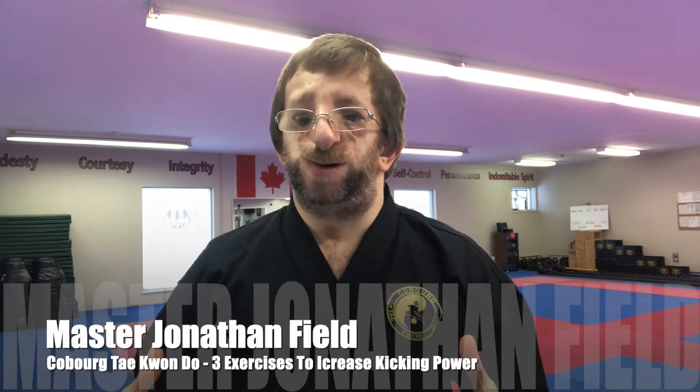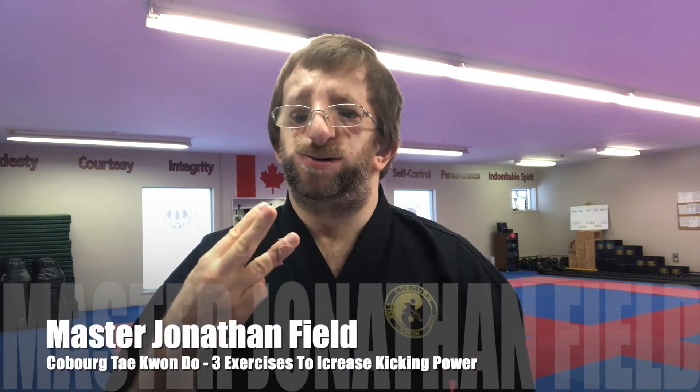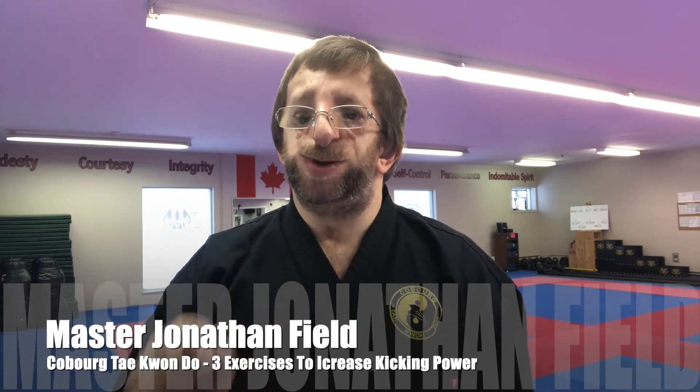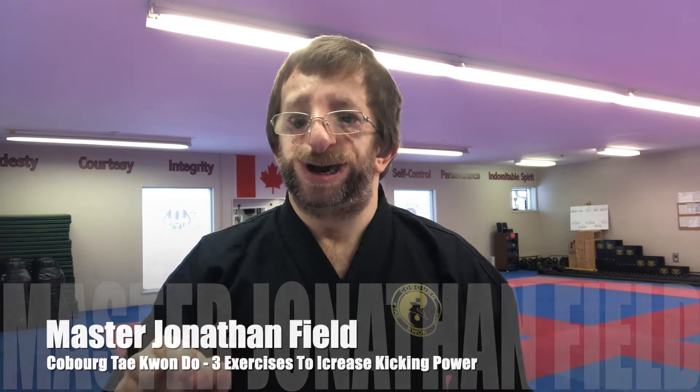Master Jonathan Field here at Cobra Type 10. In this video, we're going to go over three exercises that you can use today to help improve the power of your kicking.